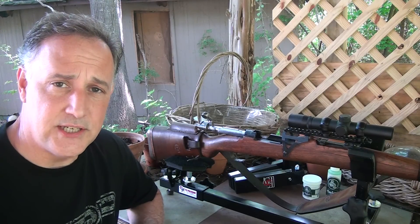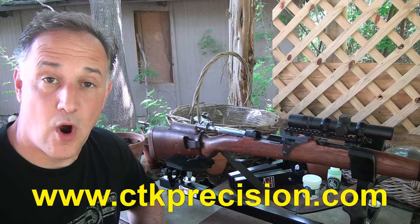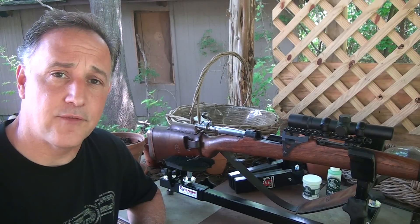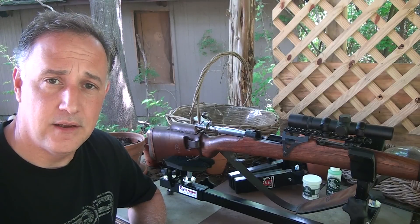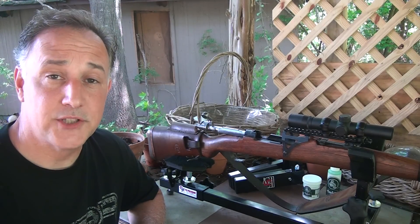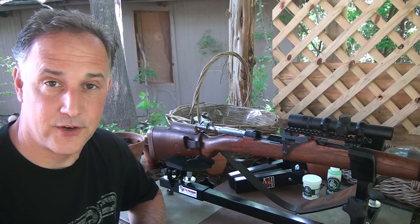The guys out at CTK Precision must have been watching one of those videos and got in touch with me and said, hey, we'd like for you to check out our CTK P3 Ultimate Gunrest. And I'm going to tell you, it makes a world of difference out at the range.